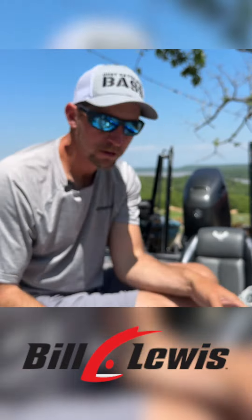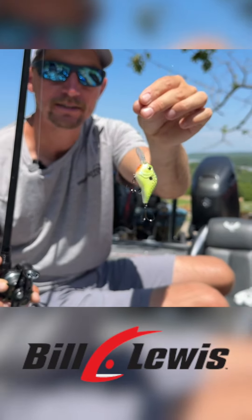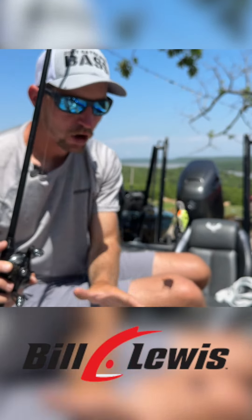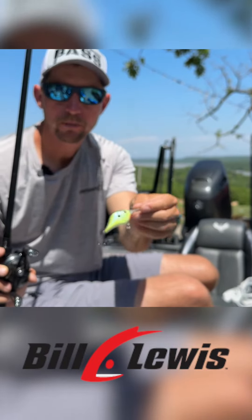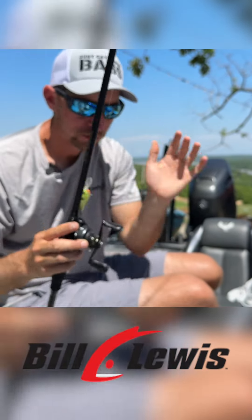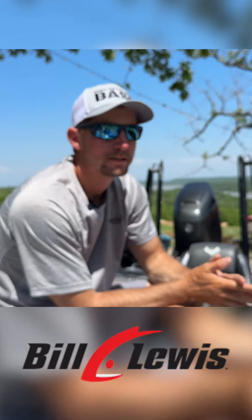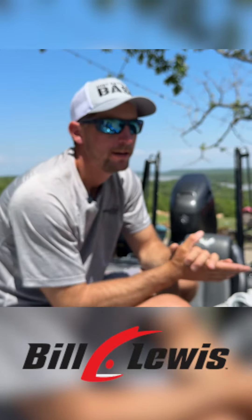When I want to get a little bit deeper and a little bit more subtle, I go with this guy right here — the MR6. It dives to about six feet, it's not quite as hard thumping as the SB 57, a little bit more subtle with the cellmate color. But those are my two choices for some muddy water cranking.